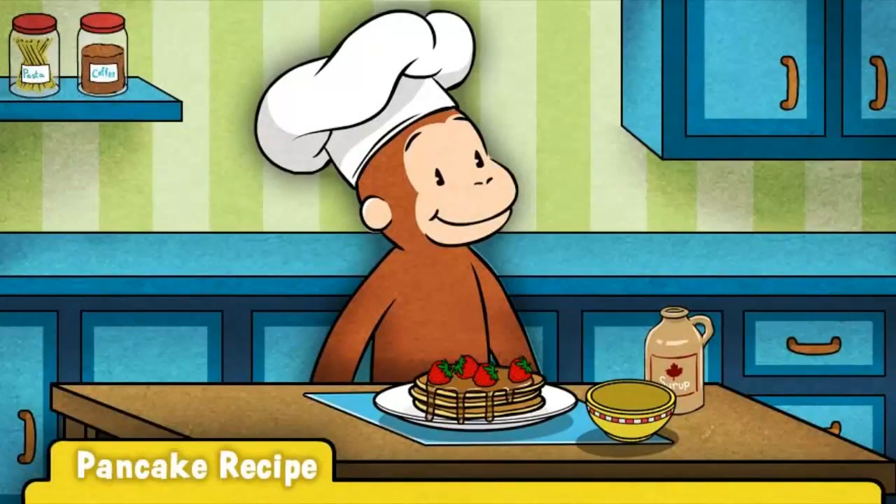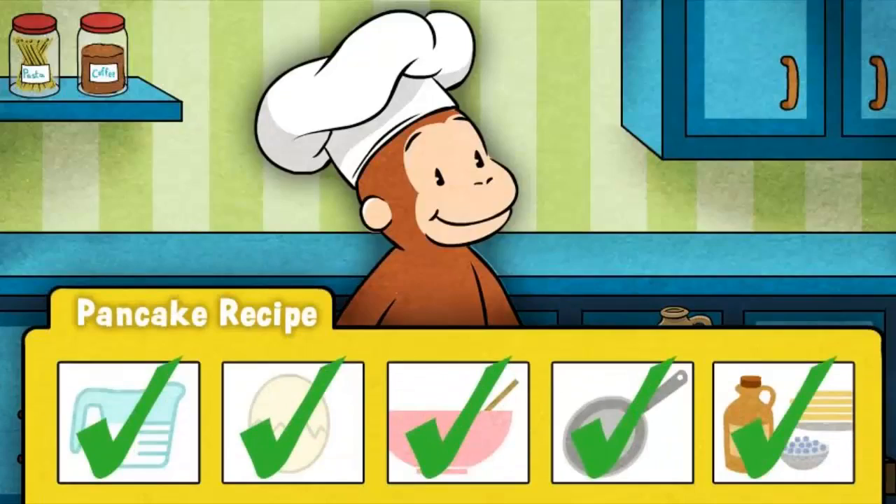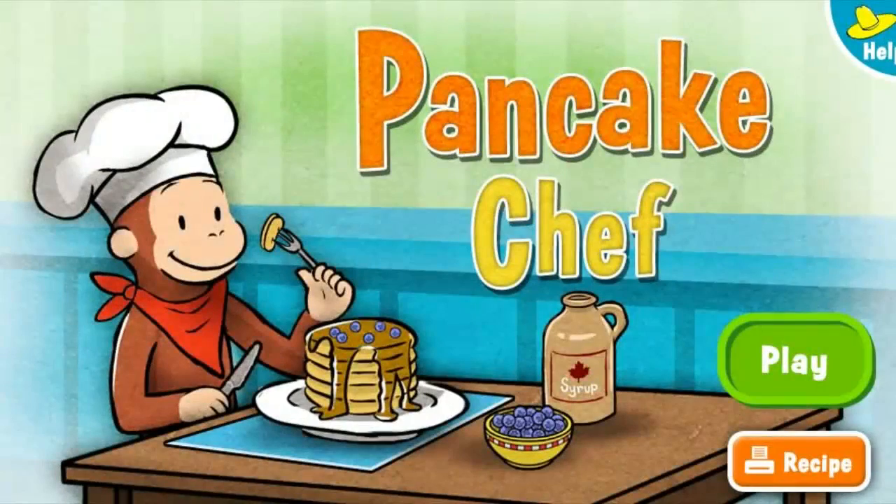Wow, those pancakes look delicious! Now it's time for George's favorite part — eating them! George loves the pancakes you made. You are a master pancake chef.